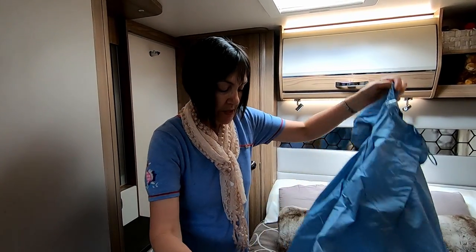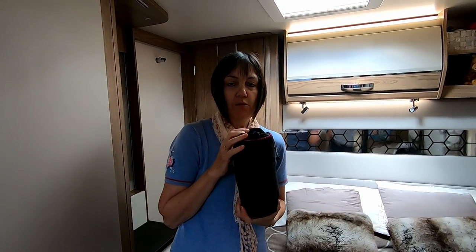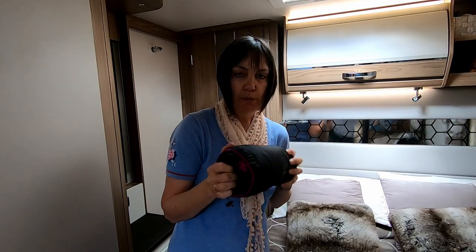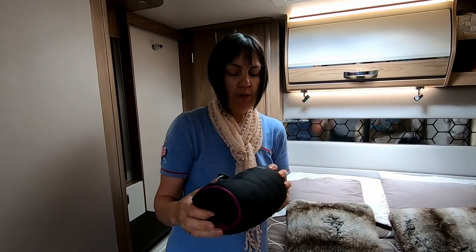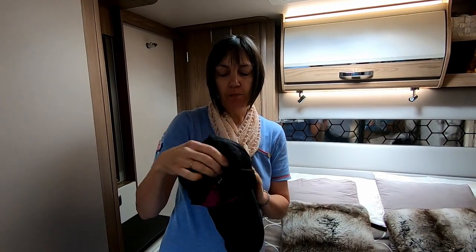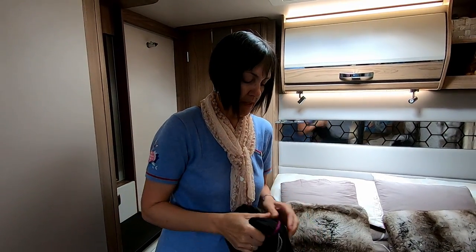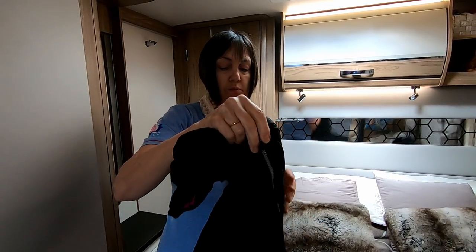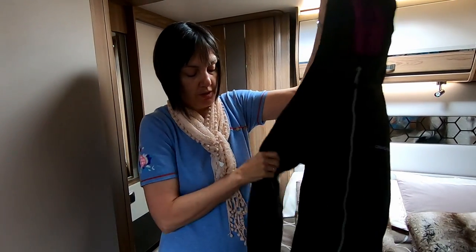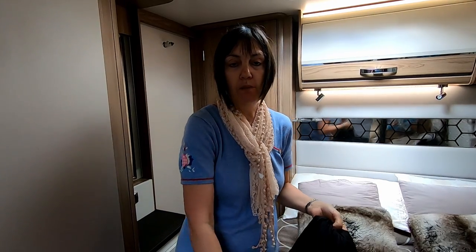I've also got a down jacket that packs into a bag — I've worn and worn that one. And this is another one: a Craghoppers compressor pack-away jacket. There's a slightly longer one too — it is a little bit more difficult to get back in the bag, a bit of a tight fit. But they're really good as well. You can put them in the boot of the car or in your backpack so if you're going out for the day you won't get cold or wet.